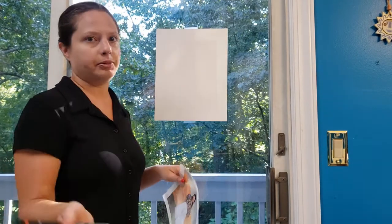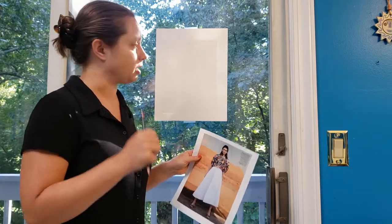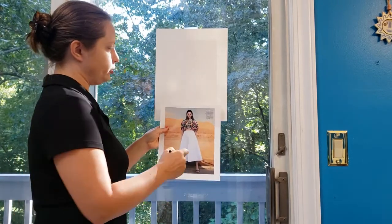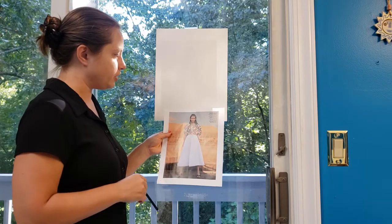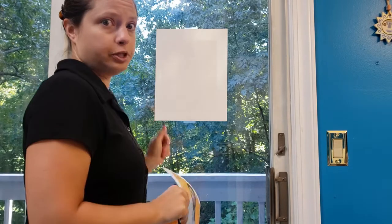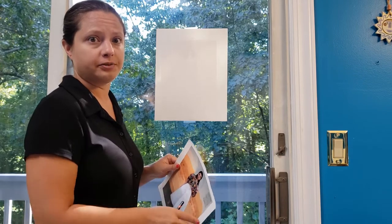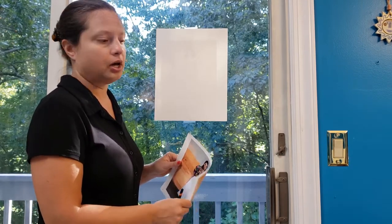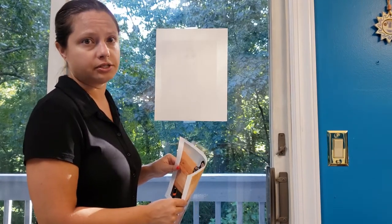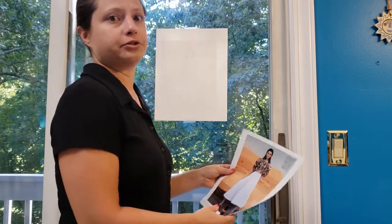I'm going to take this outfit and put it on the croquis, and this is basically what you're going to do for your first assignment — the full color sketch from reference. You don't have to use a magazine sketch; it might be easier to pull one off the internet. Just take a nice full-color outfit and draw it on a croquis. Please send me your reference photo along with your finished sketch. Full details on assignment number one, full colored sketch from reference, are in the content section on Blackboard.